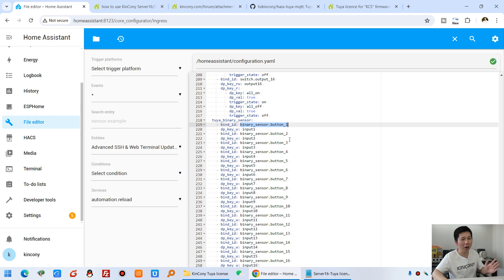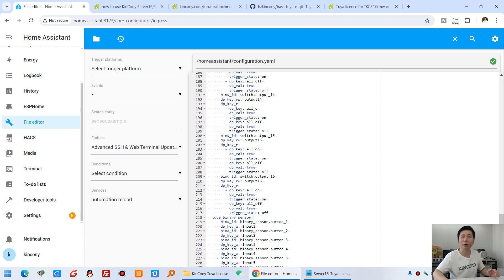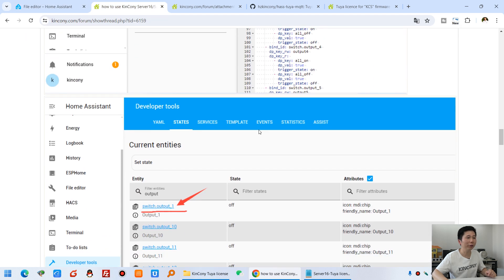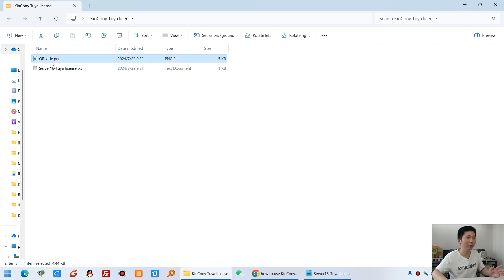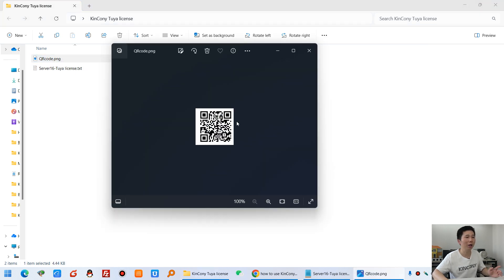At last you need to search every entity in Developer Tools and paste it into the configuration file.